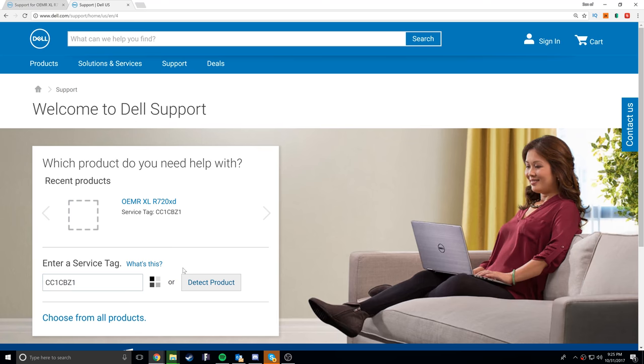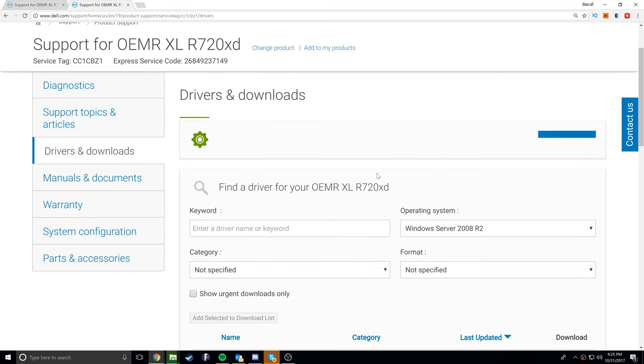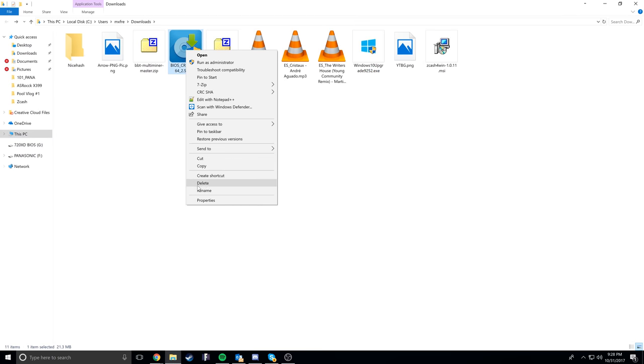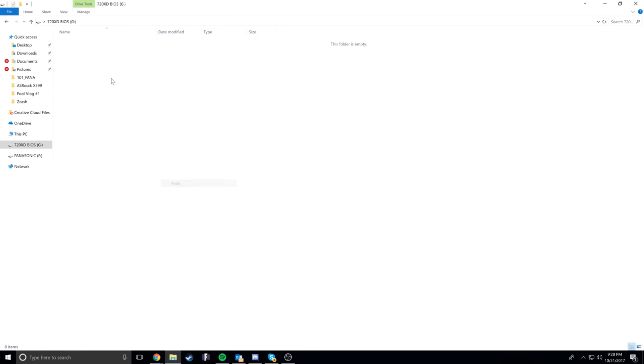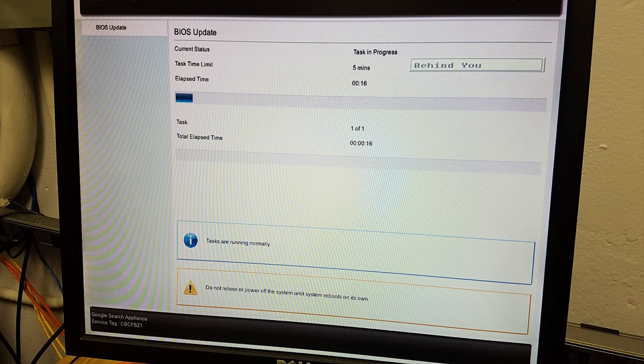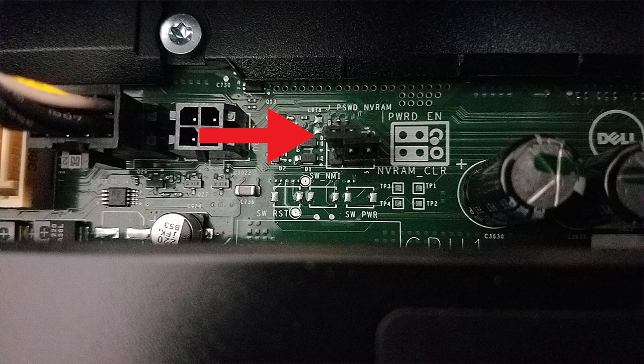I prepped a USB stick by going to the Dell support website, typing in the service tag, and grabbing the latest Dell BIOS for the 720XDs. I renamed it BIOS.exe to make it easy. Once plugged in, I changed directories to the USB stick and executed the BIOS flash. It ran, wiped out the old Google search appliance BIOS, and we were good to go — though the BIOS password was still set. What it did unlock, however, were the BIOS reset pins, so I could now use those to reset the BIOS password and get into the BIOS, rebuild the RAIDs, and reset the settings. Google puts these servers in performance mode, so the fans are extremely loud — we turned those down and set everything back to stock.